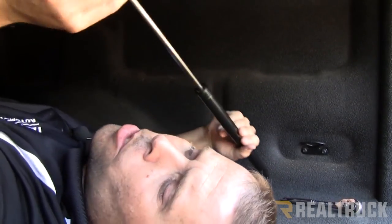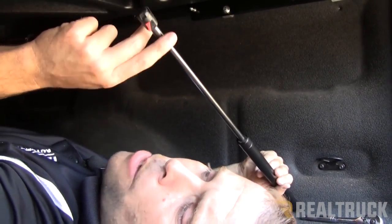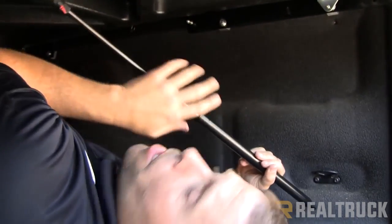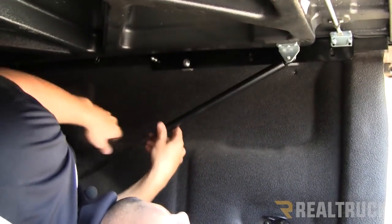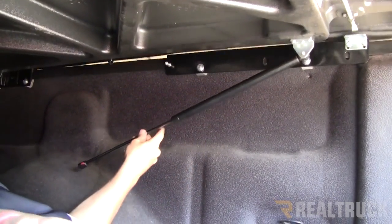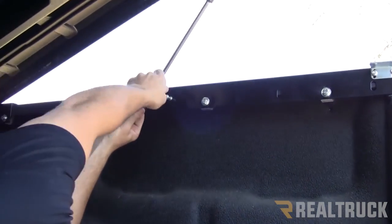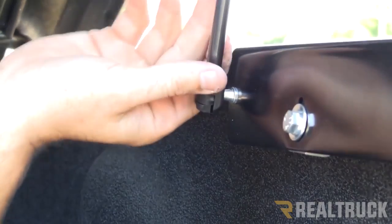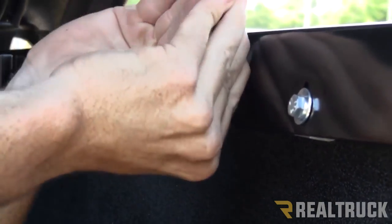Now we're going to put on the strut. You'll notice on one of the ends it's got a quick release — you want to make sure that's the end attached to the bracket, so you can take it off and put it in the little clip on the bottom of the cover. If you're by yourself, just lay on your back on the bed, lift your feet up underneath it, push up with your foot, and snap it right in. If you wanted to undo it, just push the red lever which releases it and it pops right off.